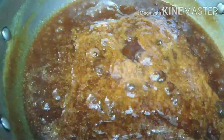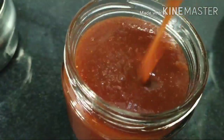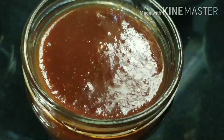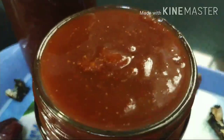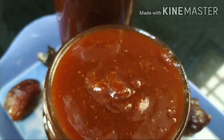I am going to store it in a glass jar and store it in the fridge. You can try this recipe. Please subscribe to our channel, like, comment, share, and click the bell icon. See you in the next video — take care, bye bye!